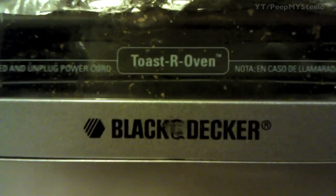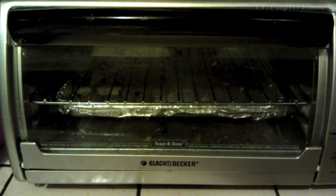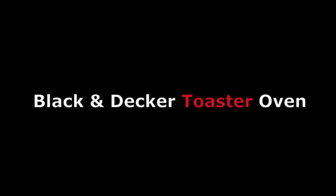These smaller toaster ovens are great as an alternative to turning on your larger oven for smaller jobs. And with the see-through glass, it's great for monitoring what you're cooking. Another great and affordable Black and Decker toaster oven. Thanks for watching.